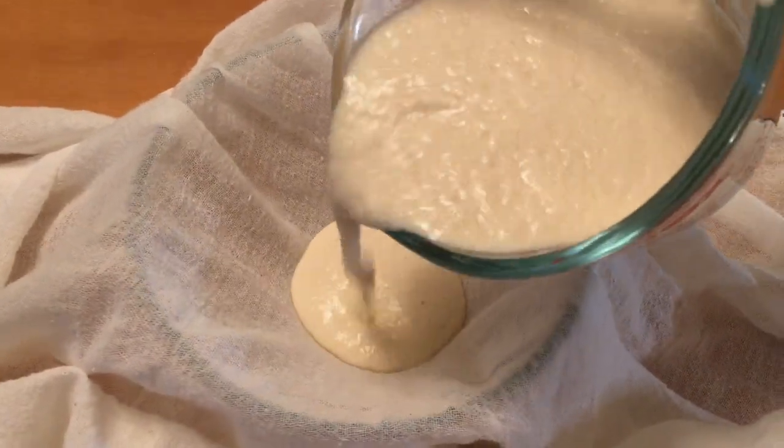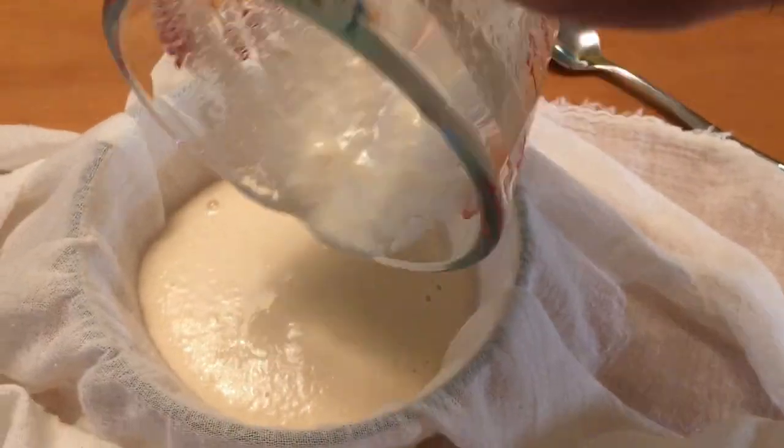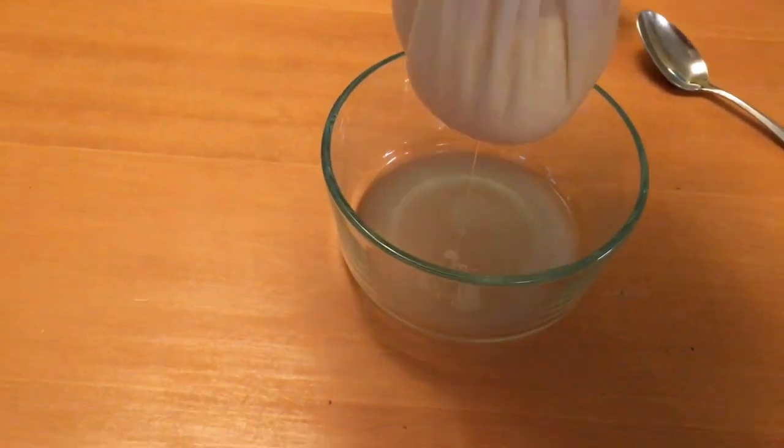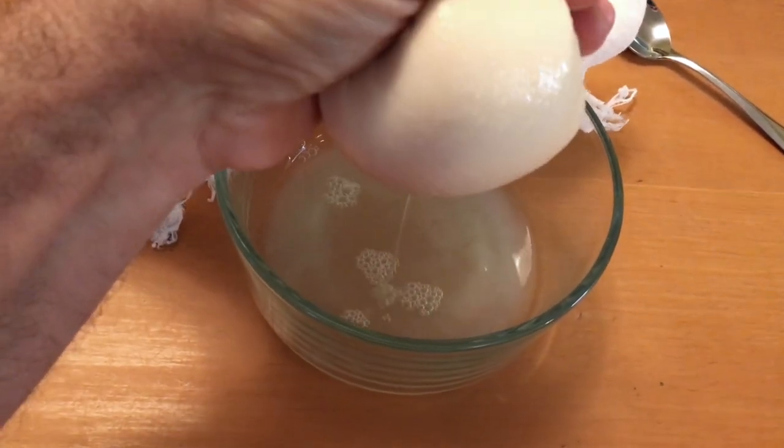I'm using cheesecloth as the material to pour it through to strain it. So I've made a depression in the cheesecloth, put it in a bowl, and I'm pouring the milk mixture in — you can see how thick it is. And I am squeezing out the extra liquid, which is known as whey.